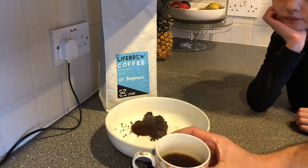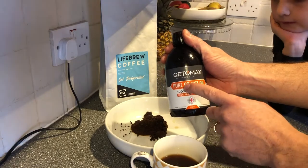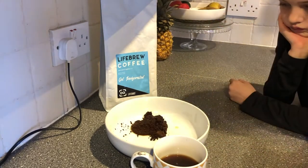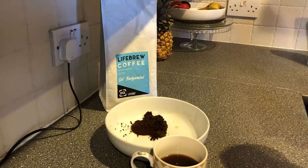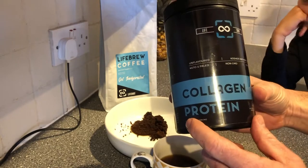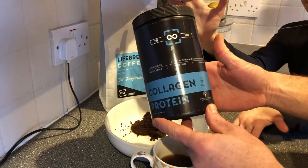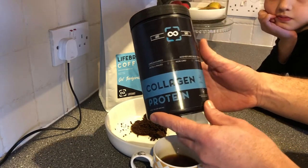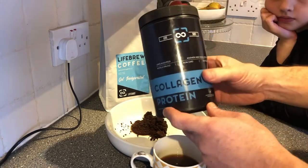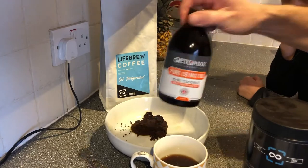What I do is put some MCT C8 oil in. You can use regular MCT — it doesn't have to be C8 — but I use C8 because Dave Asprey convinced me it's good for the brain. You can also put organic butter in. If you really want to, you can add collagen protein — this is the Life Shot collagen protein, made with Peptan by Rousselot, which I consider the best company for bovine collagen powder. You could put one 10-gram scoop in your coffee, along with some MCT oil and some butter.